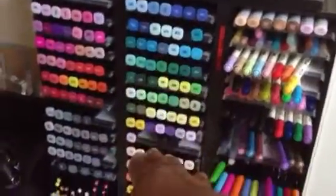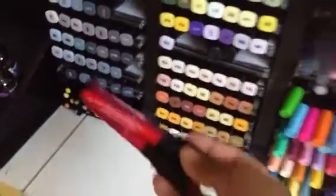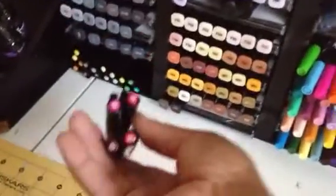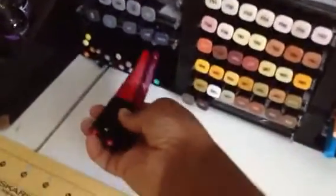So I have my Spectrum Noirs. Down here are my Faber-Castell gelato pins and I have a variety of color families. I keep them banded together so I won't mix up the color families.